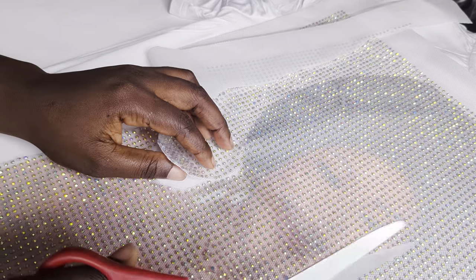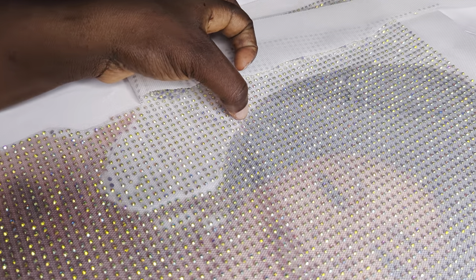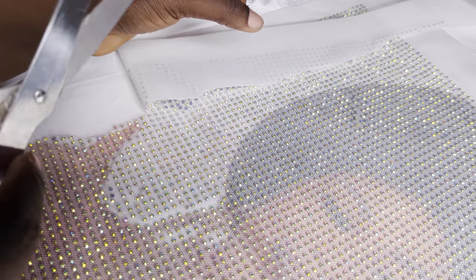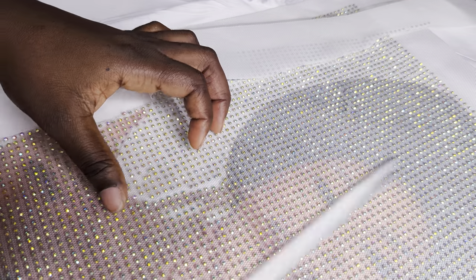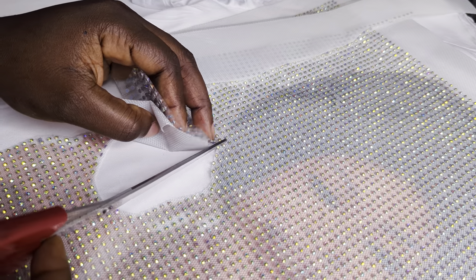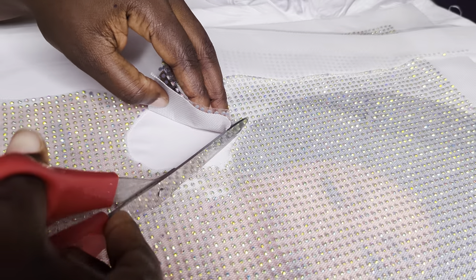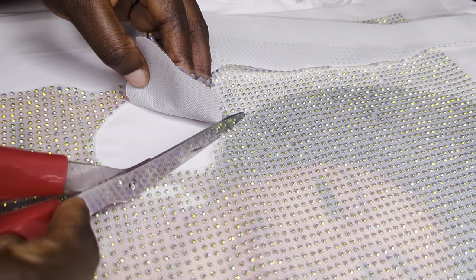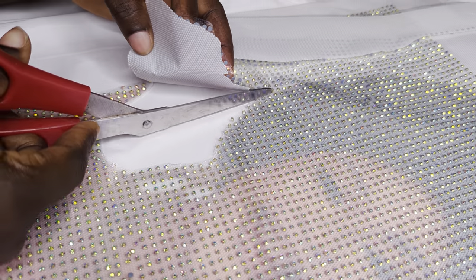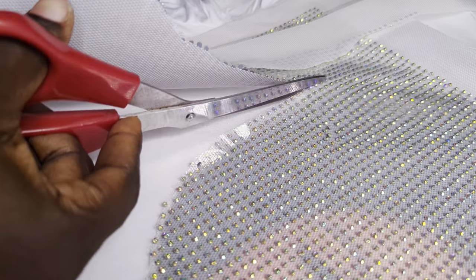Let me quickly tell you this: for instance, if you want to cut this part, don't cut that exact part — you need to come forward, because by the time you are cutting, the scissors is pushing the stone. Let me show you what I'm saying. I want to cut this part — I will not cut this exact part, I will bring out my scissors further, because it will push this stone. Please be careful, because even me that I'm doing this, I'm being careful.